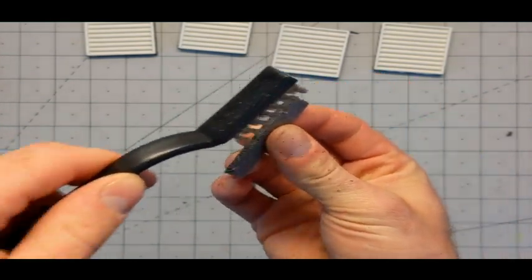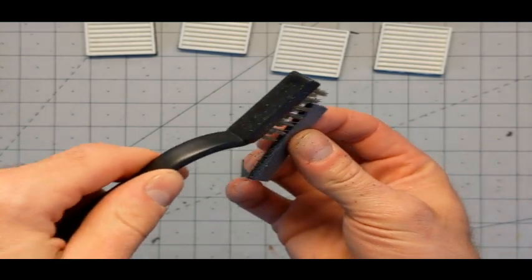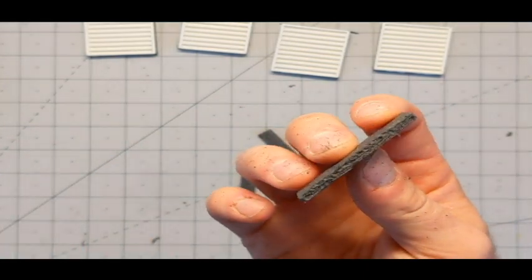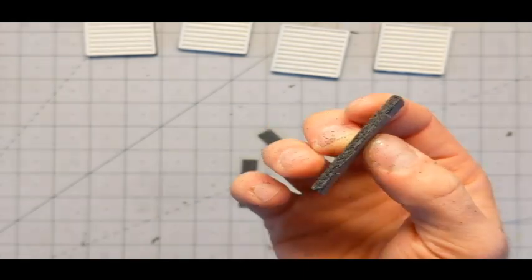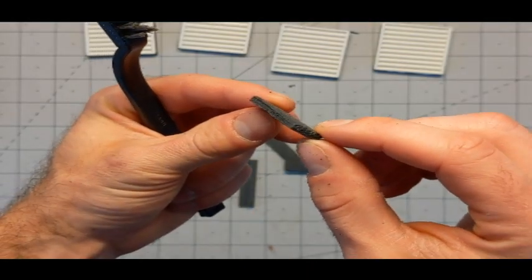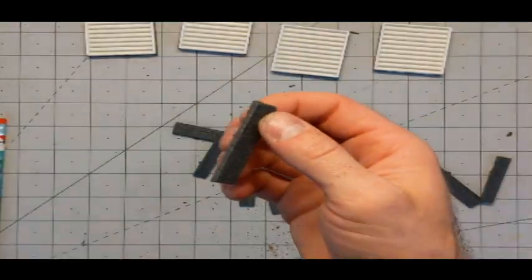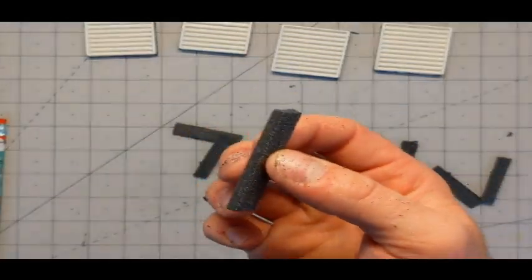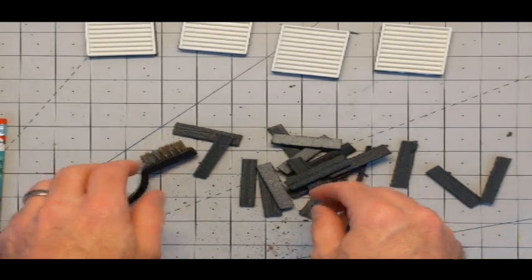I then turn my attention to the individual planks that will be going on the tops and the sides. These on the ends will take texture very well, and they look very weathered and worn, which is good. I've got six or seven gazillion of these to do, so I do what I can and turn off the camera so I can just hurry up and get them done.